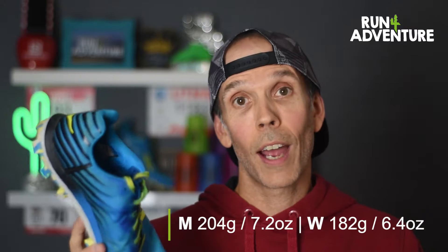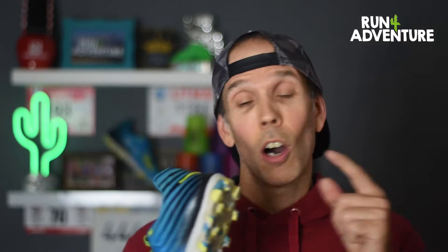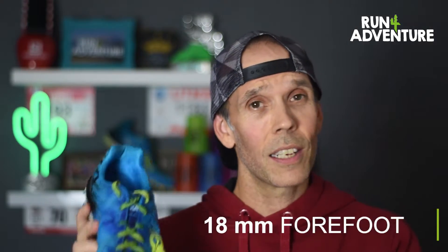As you can see from the condition of the shoe, I've done a fair few miles in it — almost 200. It's been a great shoe for me, but it was about time we put a review on this product. So let's talk spec. It's a super lightweight shoe, really responsive. The men's version weighs in at 204 grams and the women's at a light 182 grams. It's running off a 3mm offset with 21mm on the heel and 18mm on the forefoot — a nice, light, responsive trail shoe.